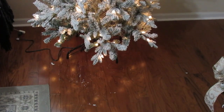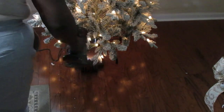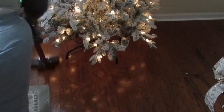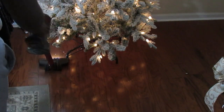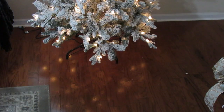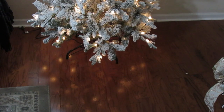This is what the tree looks like all put together, and I've plugged it into the socket so you can see the beautiful warm lights. One thing I want you to notice is that there is very minimal fallout from the flocking. It's not the type of flocking that sticks to the floor — it was easy to clean up; you can vacuum, sweep, or mop it up.